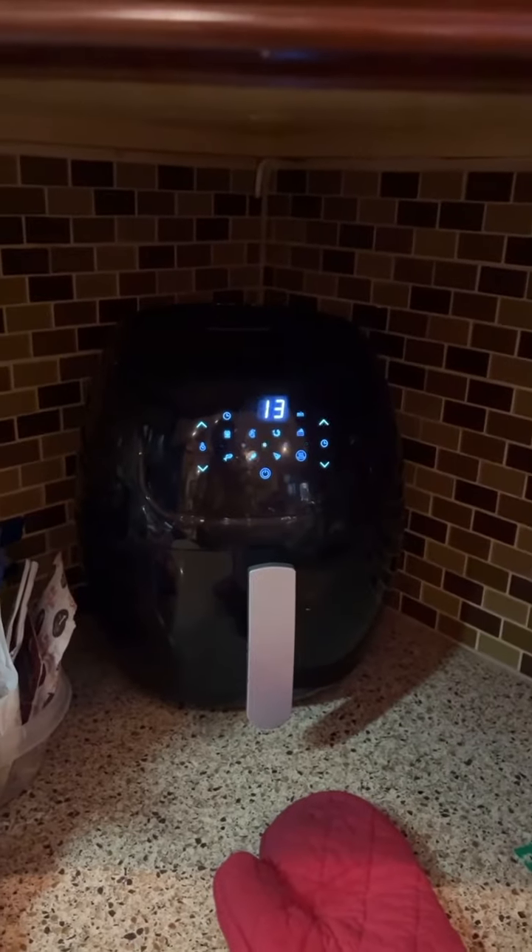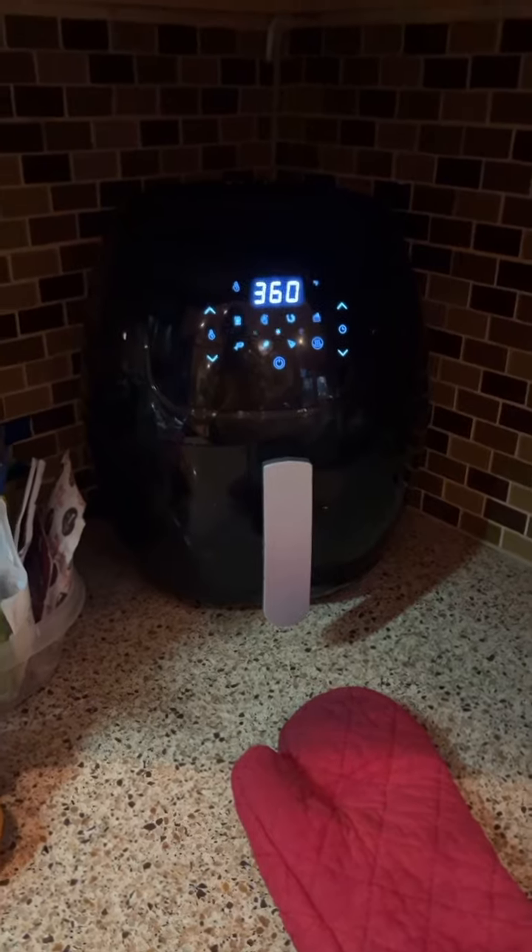One minute, 37 seconds later. Alright, so as I said, you work an air fryer by putting the food that you want in the air fryer.